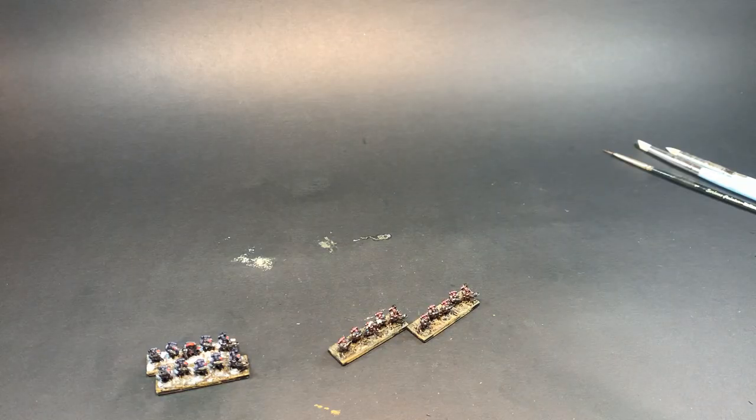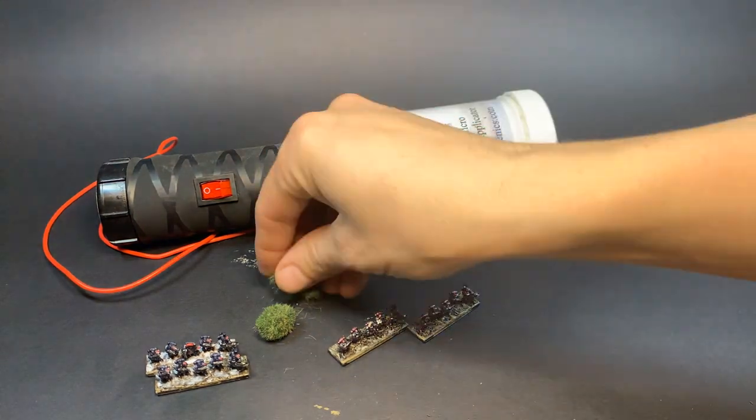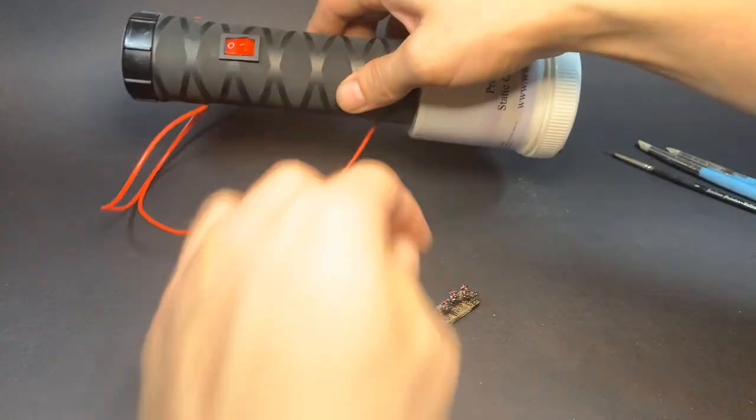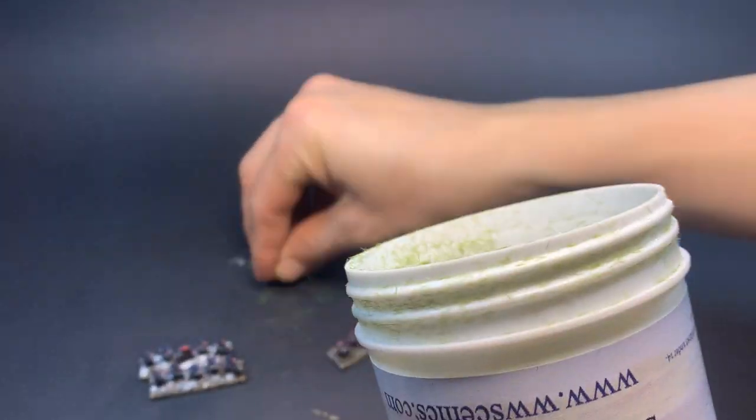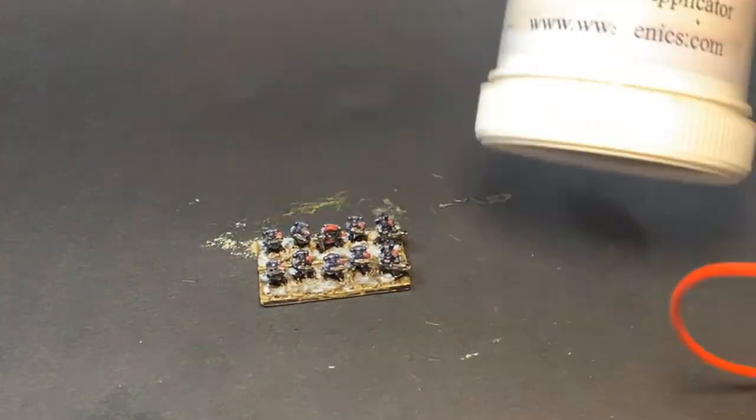I wanted to try flocking with one of these flocking things that I borrowed from my brother a couple years ago and never gave back, or used. The grass is definitely too long, but these are just test minis anyway, so let's do it.